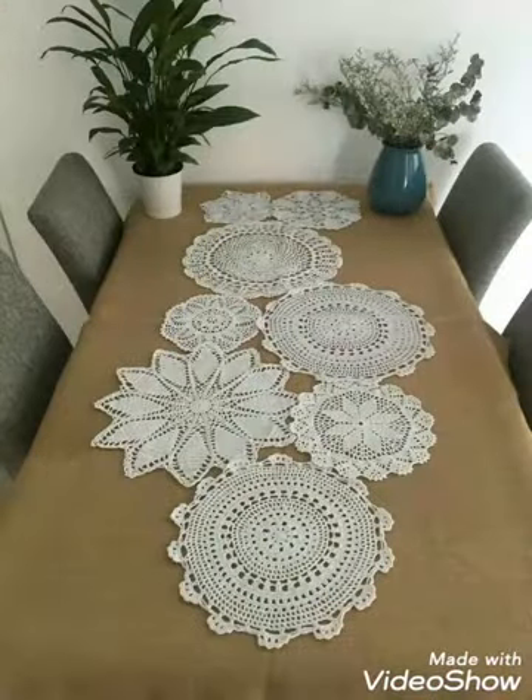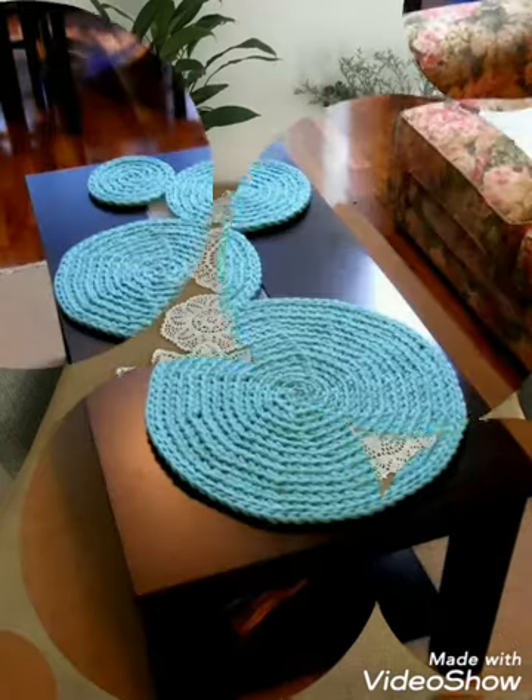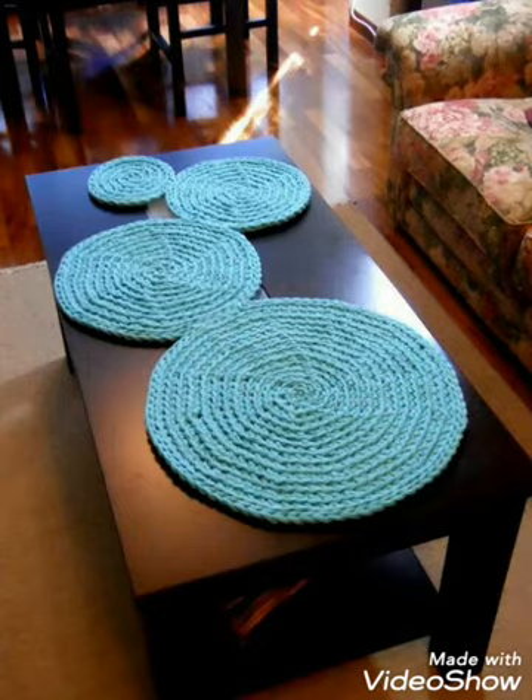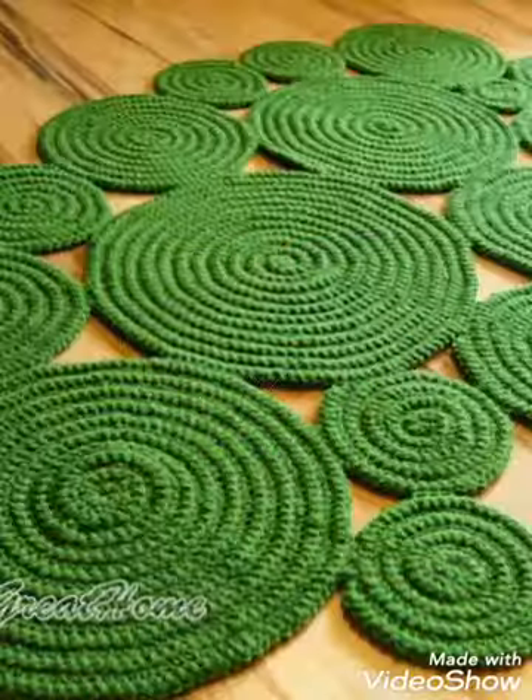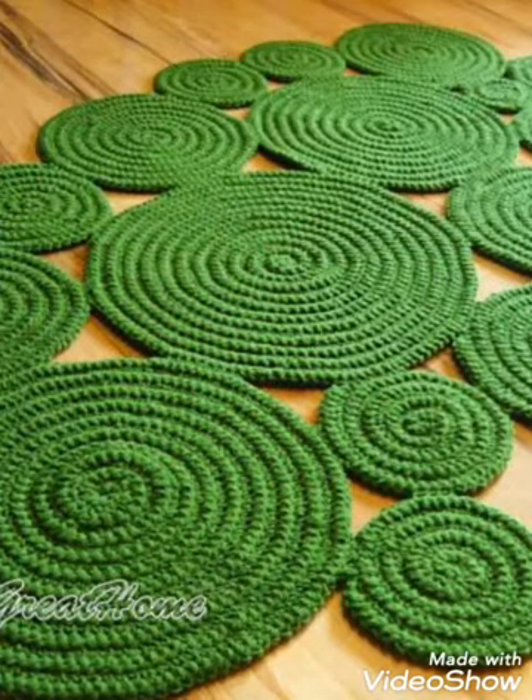These are mostly patchwork lace doilies designs or simple circular designs of table runners which are in different sizes, and most of them are in bigger sizes. You can see all of these designs have very attractive and gorgeous patterns of crochet work, and some very simple and easy-to-make patterns are also available in this video.